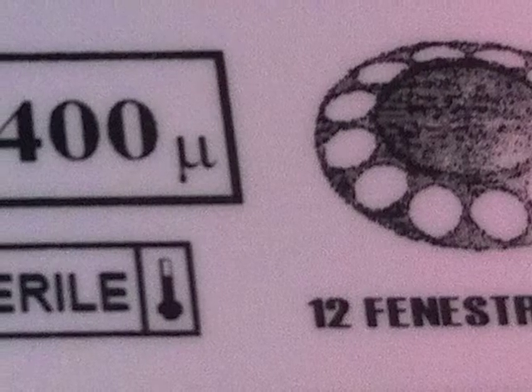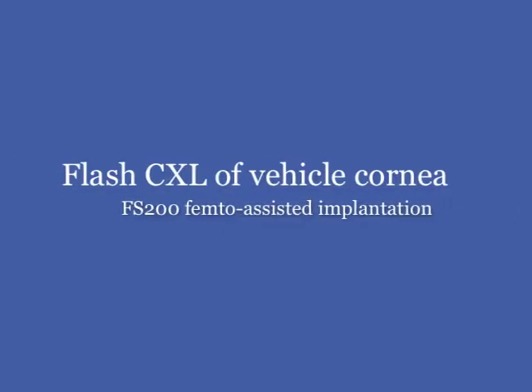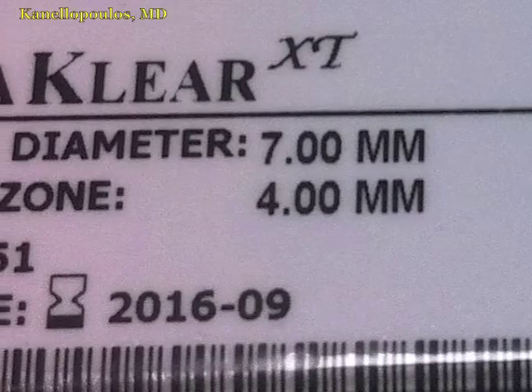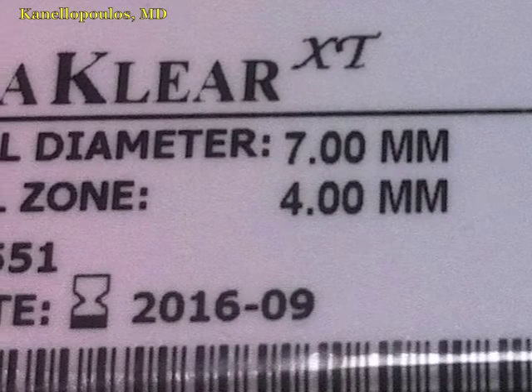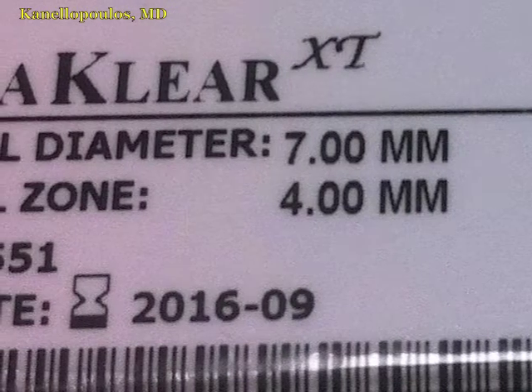Hello, this is John Canalopoulos, clinical professor of ophthalmology at NYU Medical School in New York and medical director of the Laser Vision Institute in Athens, Greece. Very exciting cornea work — this is the KeraClear XT, the first clinical application ever of this in-lay keratoprosthesis.